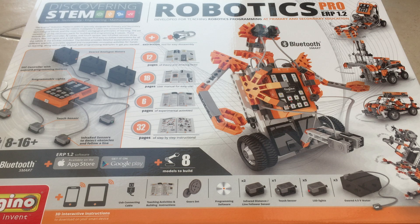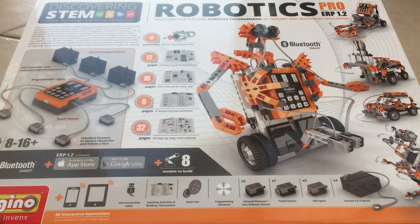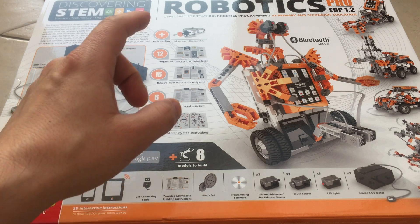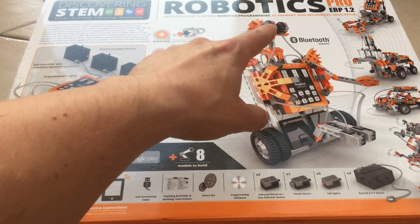So today I have a nice surprise for you. I have a new robotics kit by Engino. This is a Cyprus-based company that ships to over 30 different countries out there — I'd never seen it before. It's called the Robotic ERP Pro.